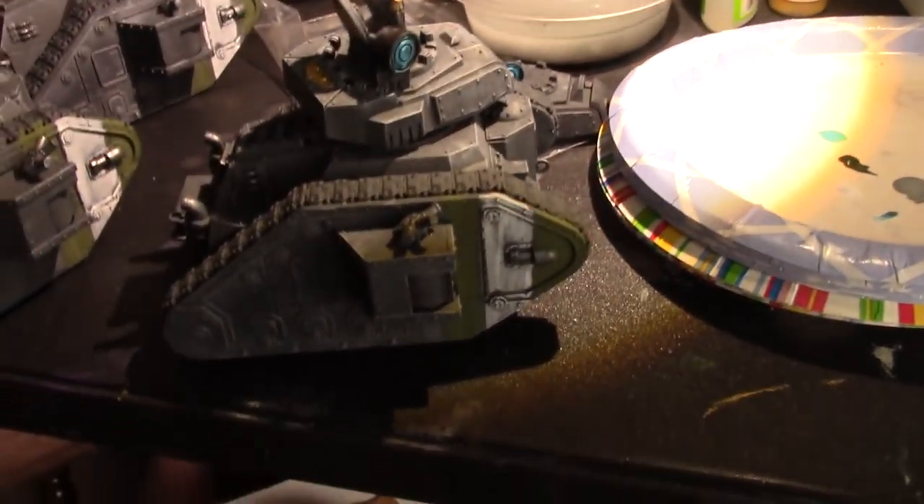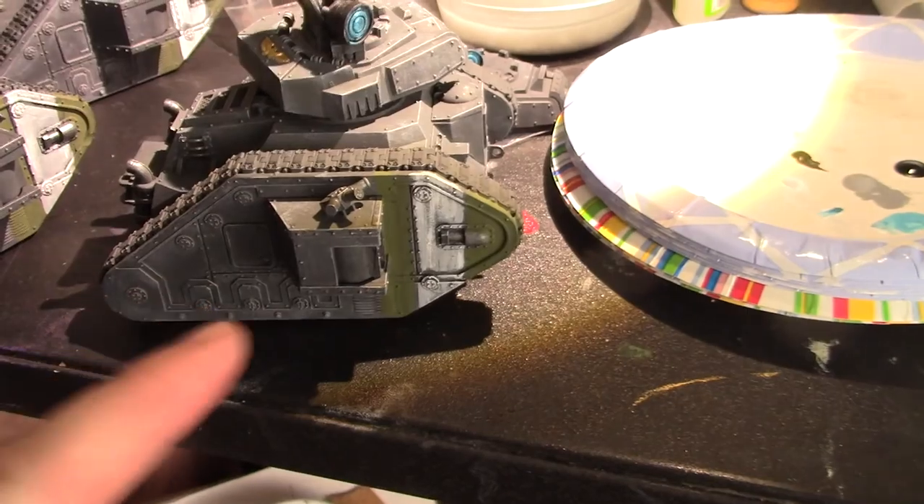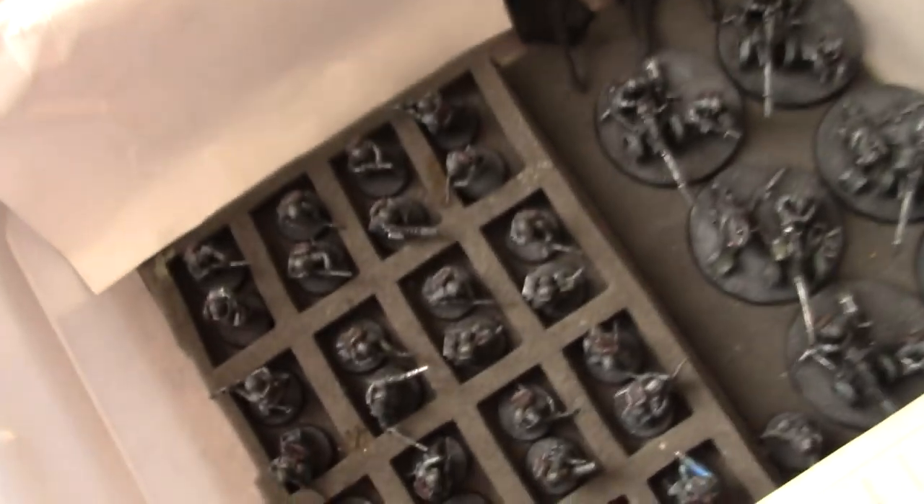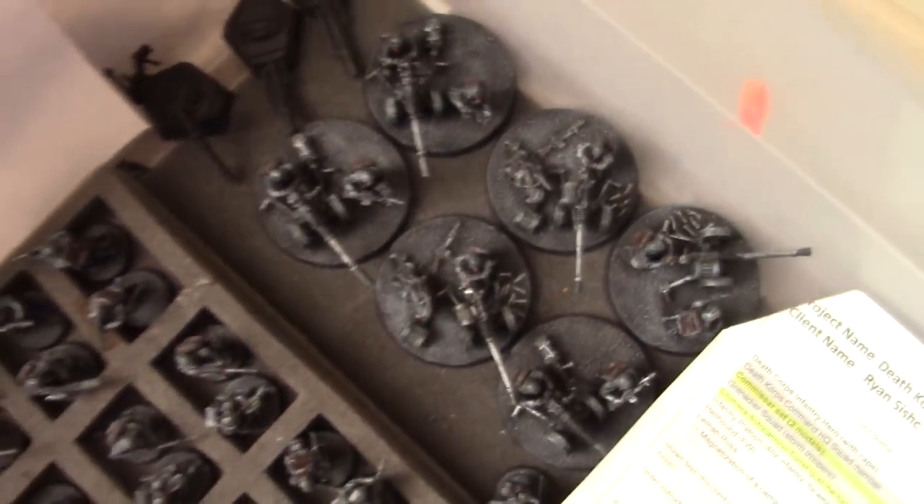There you go, not done yet. Pro tip: if you're going to put white on something, put down light gray first. That palette looks like — so anyway, we've got the infantry over here, and we're going to do a bit of those when they're done.